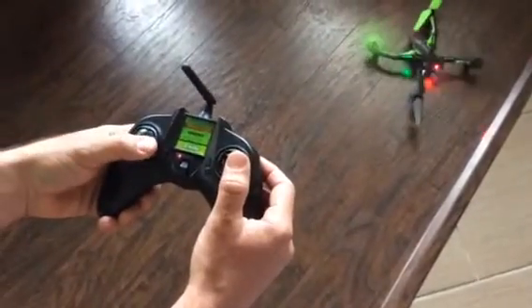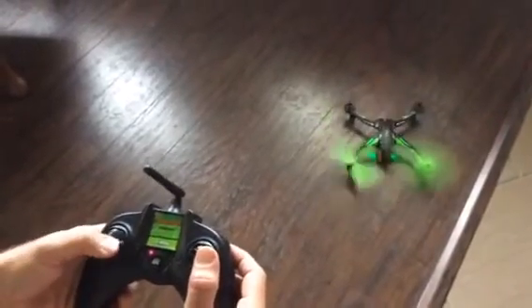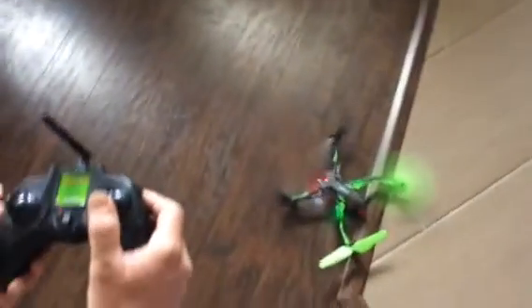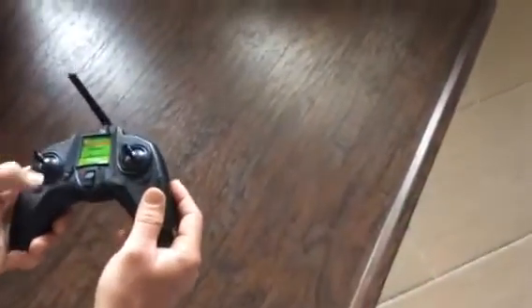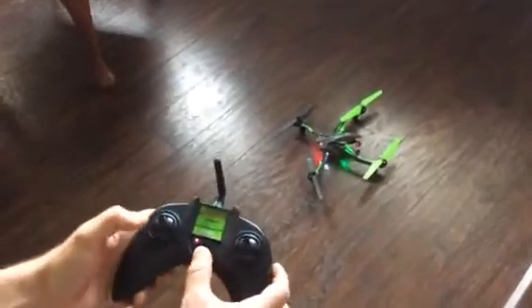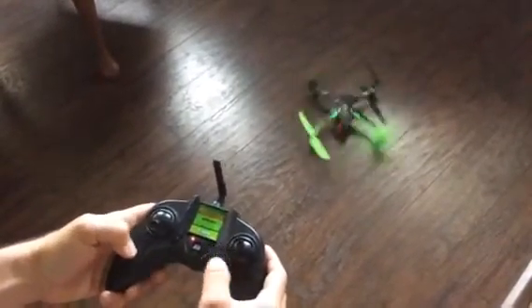Watch this — if I try and do the yaw the other way... see, all of the motors work, all of the motors are working fine, but there's something going on with this thing.